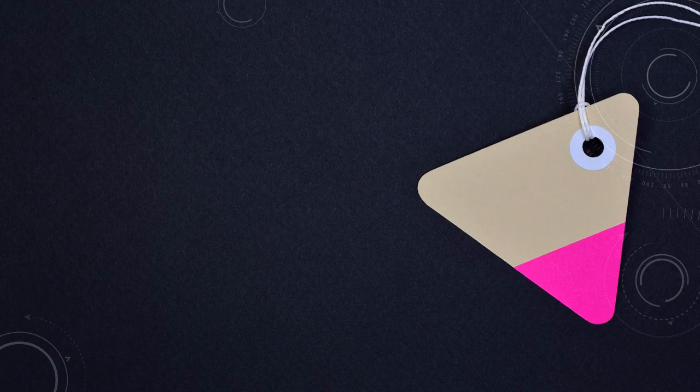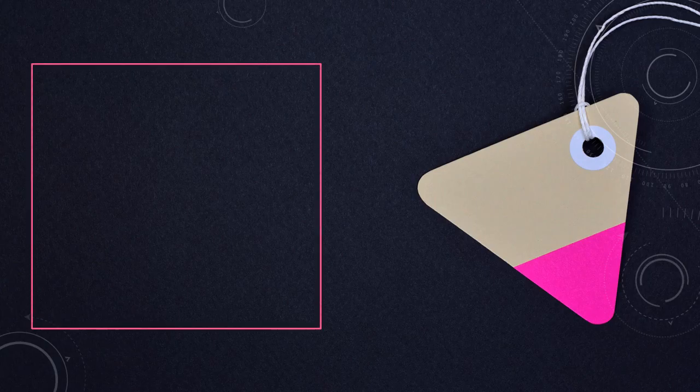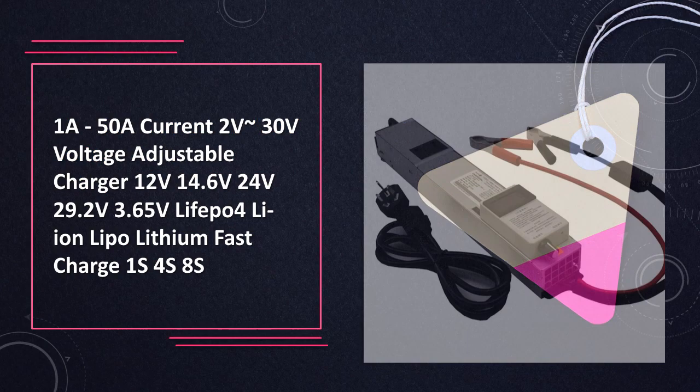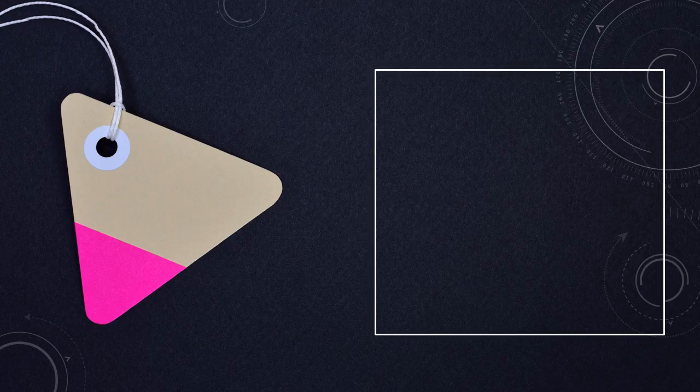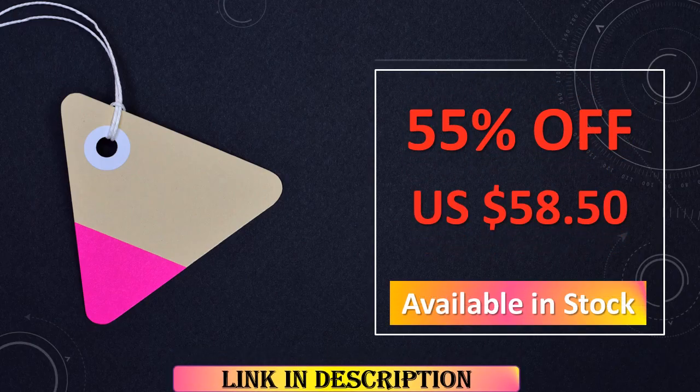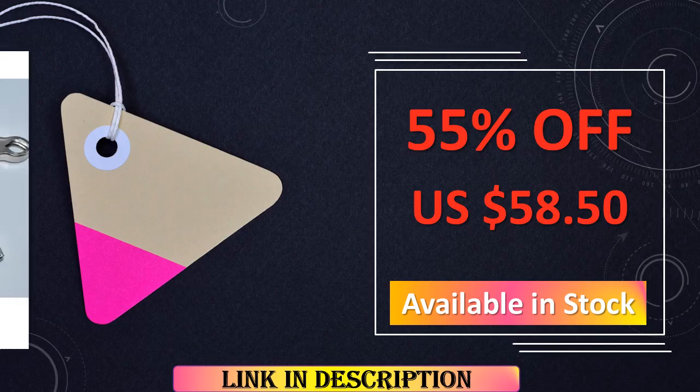At number 6: 1A–50A Current, 2V–30V Voltage Adjustable Charger. A versatile powerhouse, this charger supports a broad range of voltages and currents, making it suitable for LiFePO4, Li-ion, LiPo, and Lithium batteries. The adjustable settings ensure compatibility with 1S to 8S battery configurations.